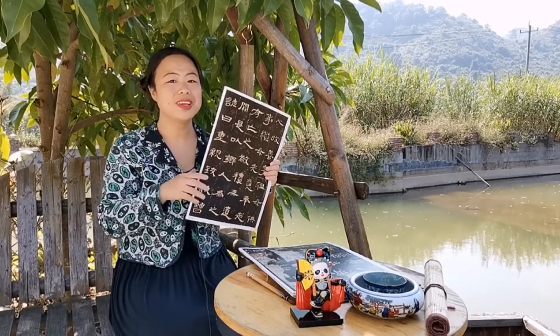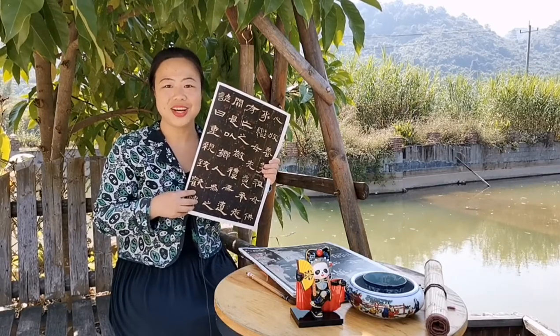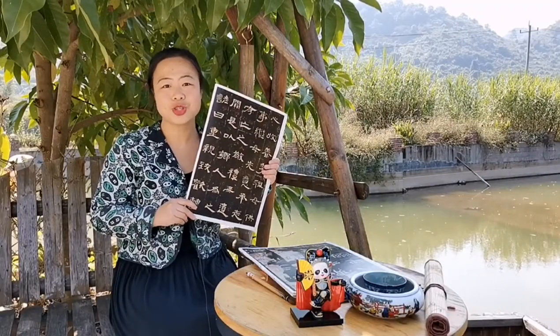Yin and Yang plays a very important role in Chinese culture. When it reflects in Chinese calligraphy, there is contrast everywhere. And what materials do we need?